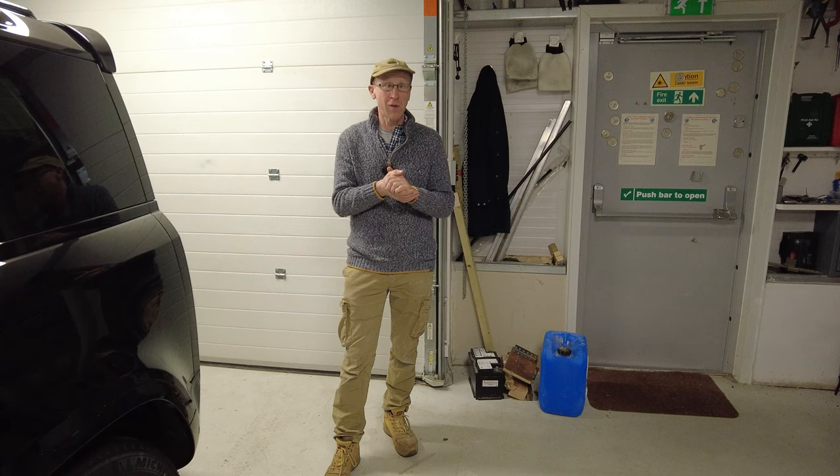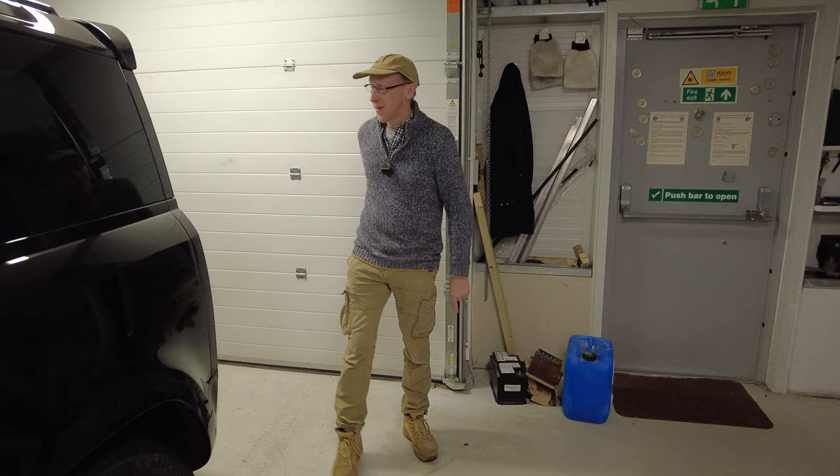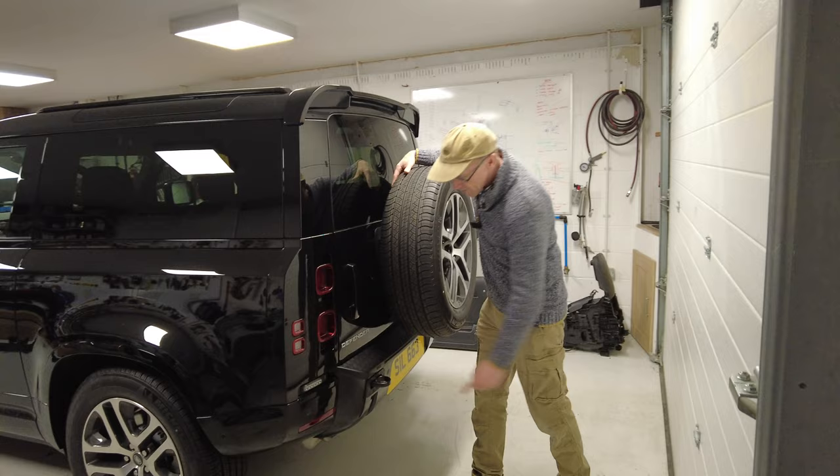It's Friday again - quick vlog, just a quick look around some exciting things we've got going on and some not so exciting things.